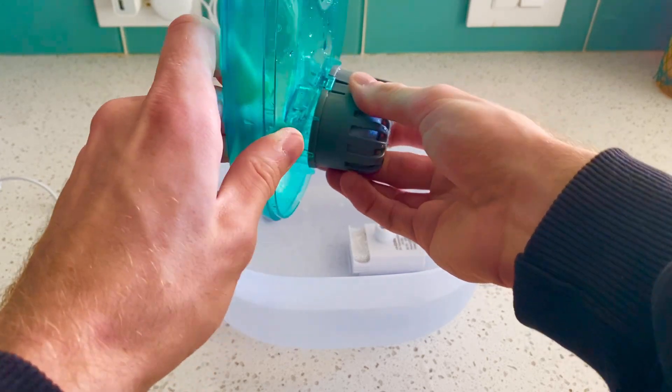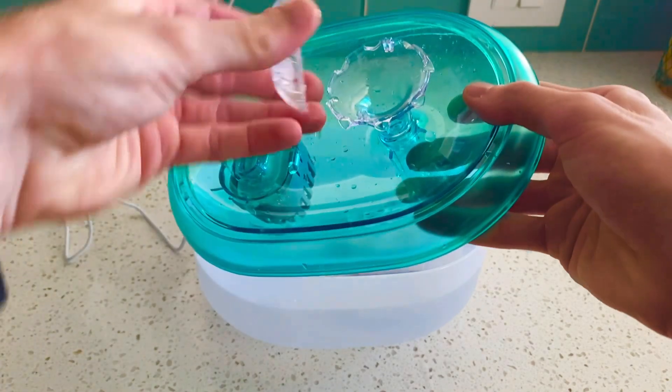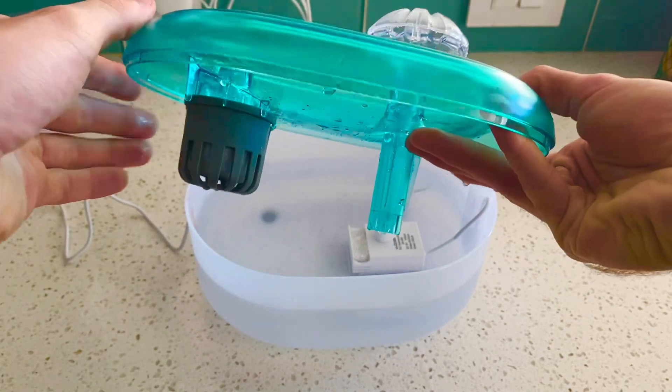Very simple, very easy. All of this comes apart, making it easy to clean. Even this top piece right here comes off, very simple, and popping it back on, also very simple.